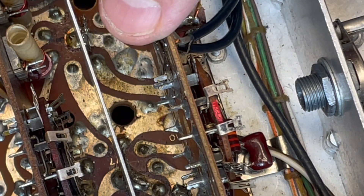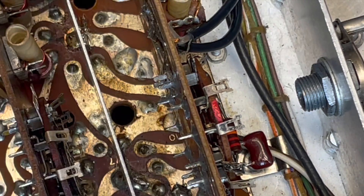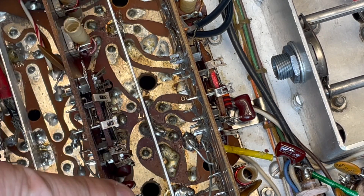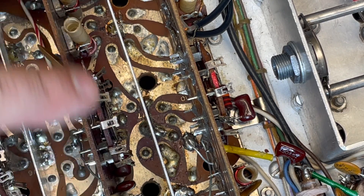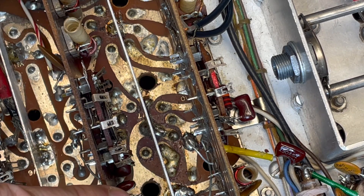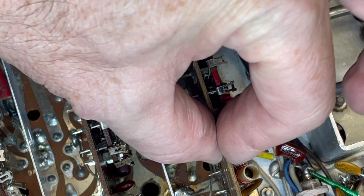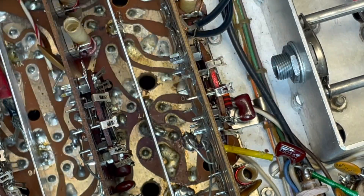It's actually almost out of the way. You really could probably do this just by removing the switchboard shield and the driver grid board here. But I'm going to go ahead and just loosen it up so I can have a little more clearance.